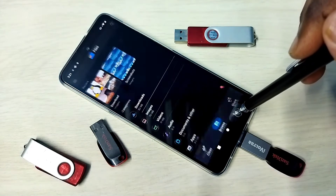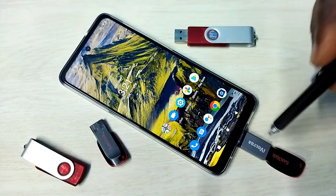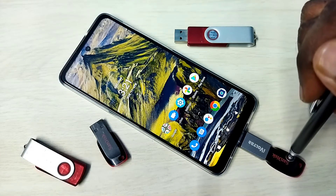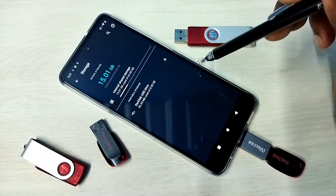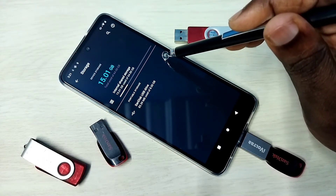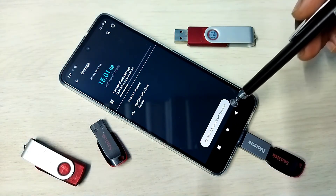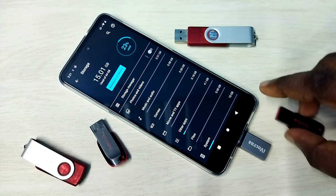The same way we can copy files from the mobile phone to the pen drive. If you want to remove the pen drive, first we need to eject it. Go to Settings > Storage and tap the eject button. It is safely ejected, so now we can remove it.